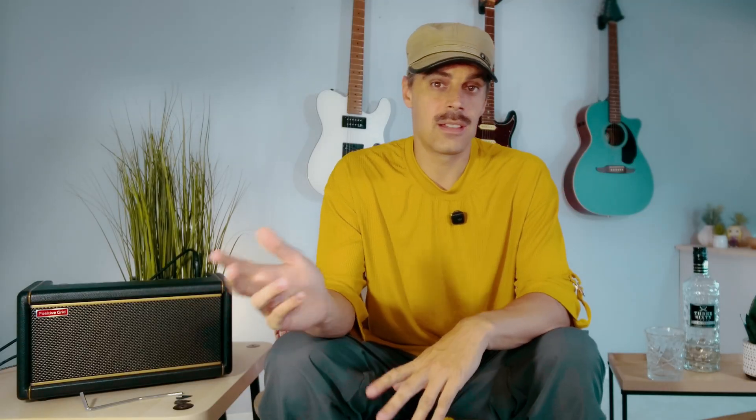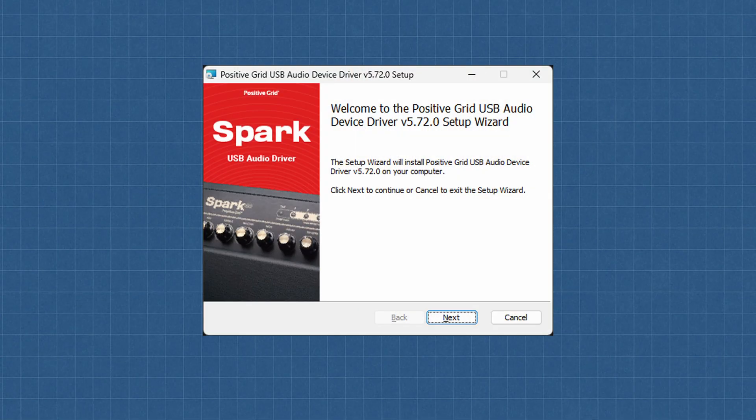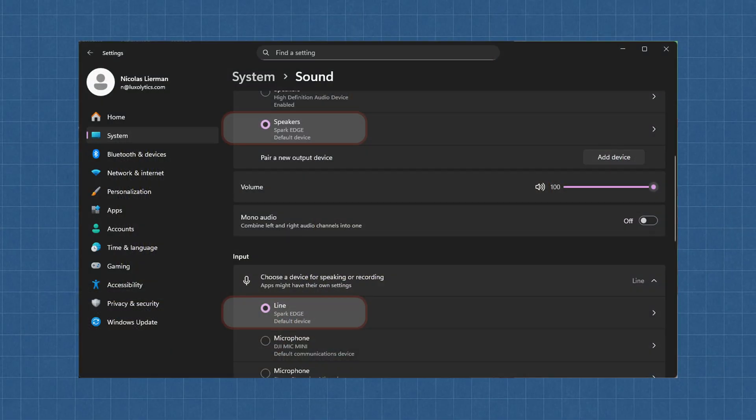Let's begin with Step 1: the Spark USB driver. If you're a Mac user, you can skip this whole part, as the Spark Amp will be automatically recognized as a USB audio device. For the rest of you, download and install the Windows driver so your PC can correctly identify the amp as an audio input and output. The link is in the description. Once you've got it, install the driver and do the unthinkable — restart your Windows computer. After it's back up, plug in your amp and go to Settings, System, then Sound. Your amp should now be listed as both an input and an output device. If it is, congratulations — you've passed the first test.